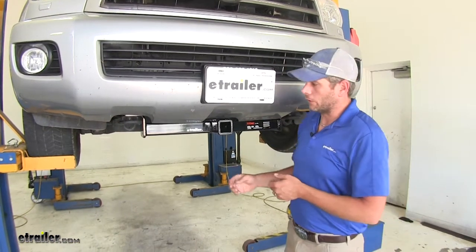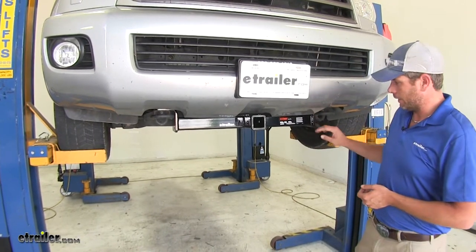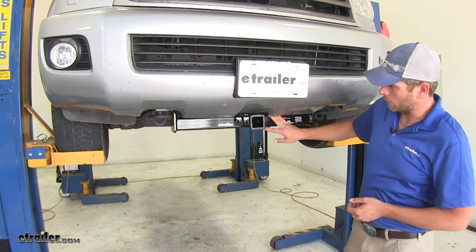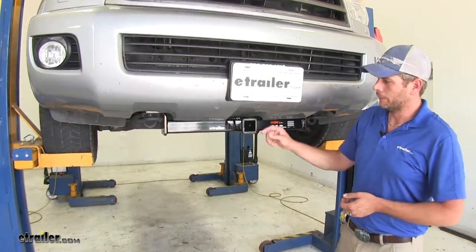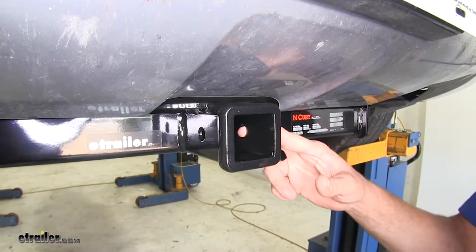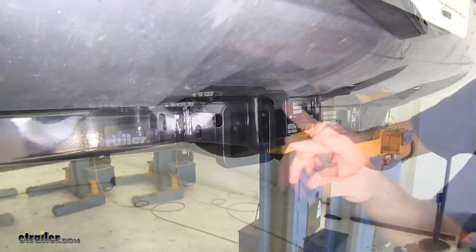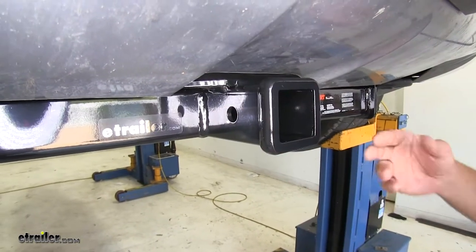Here's what our hitch is going to look like installed on our vehicle. You can see where our side plate is going to come down on each side. We've got our square crossbar and our receiver tube opening in the middle. This is the 2 inch by 2 inch receiver tube opening, so it's going to work with a lot of your class 3 style accessories. It also has the flush style reinforcement collar around there, which gives it a nice appearance.